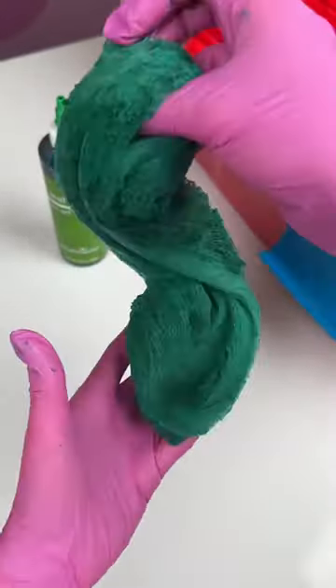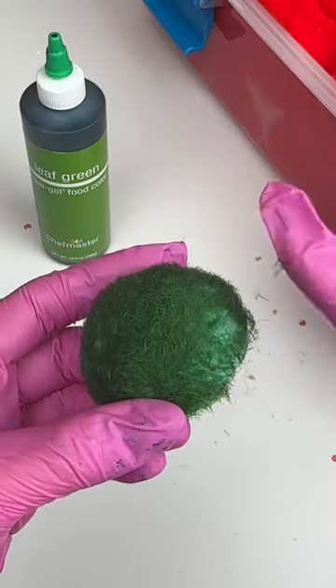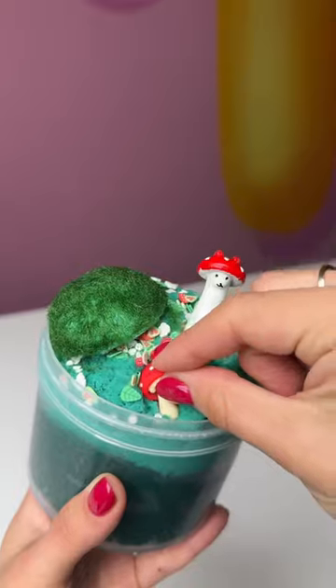I started out with a green base because I think this slime should be inspired by nature. I'm pretty sure he's half mushroom, whatever he is. And of course, I didn't want him to be lonely, so I gave him this cute little moss clay friend.